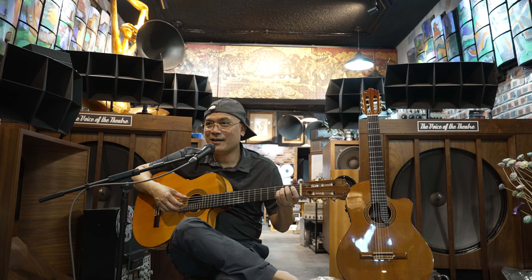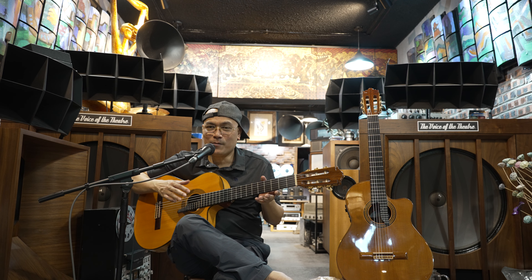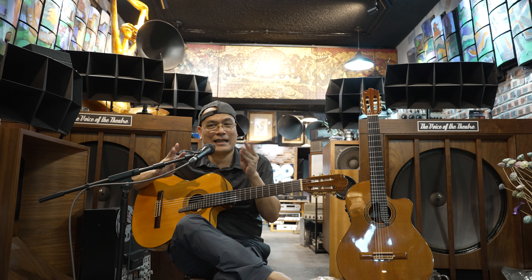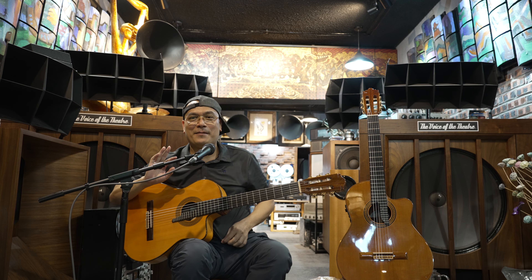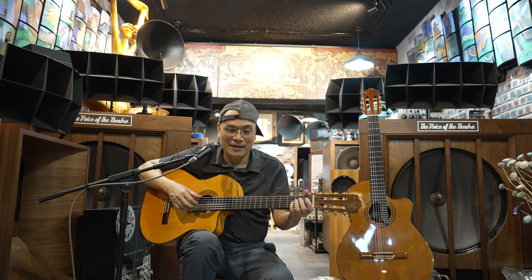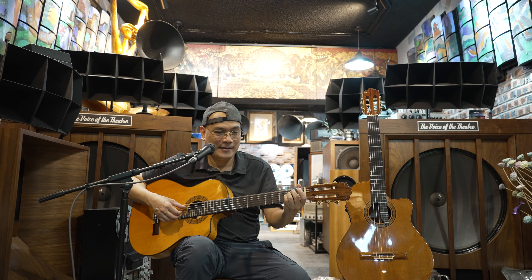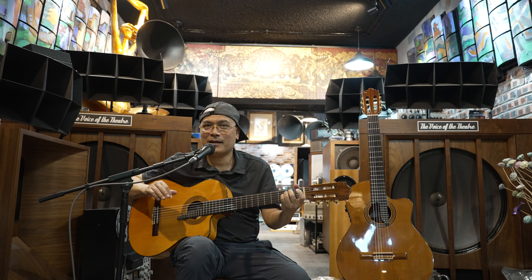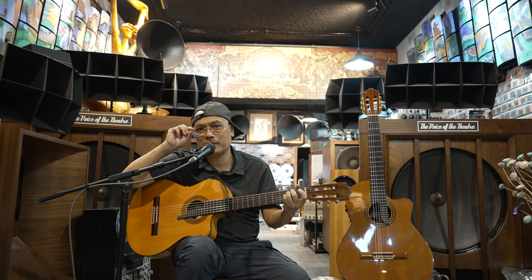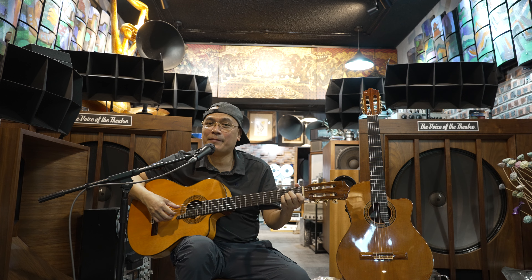Bây giờ Phương sẽ ngẫu hứng một đoạn để anh em nghe cái chất âm ngà voi. Hôm nay cái đàn vừa mới làm xong, thậm chí tay còn ướt. Phương thích quá nên phải mang máy quay ra làm clip này ngay. Nếu cái đàn này ổn định khoảng 2-3 hôm nữa thì tiếng còn hay hơn nữa. Mọi người thấy là tiếng khi lắp cái ngựa ngà voi thì rất là sâu, đằm thắm sâu - phải đằng 8 đằng 10 so với cũ. Và ngà voi có tinh chất lọc qua cái tạp âm.